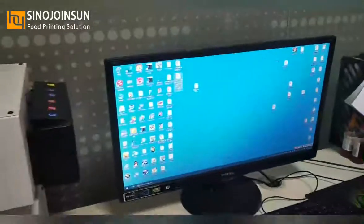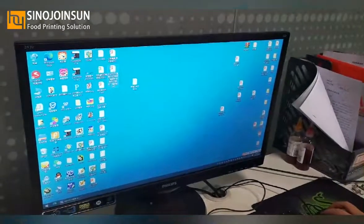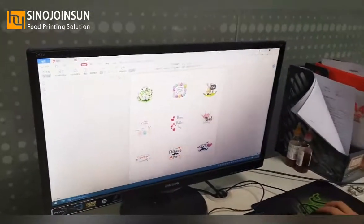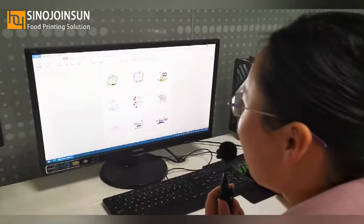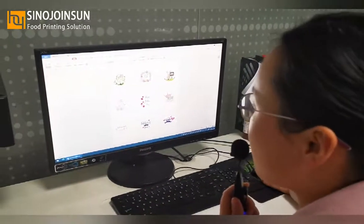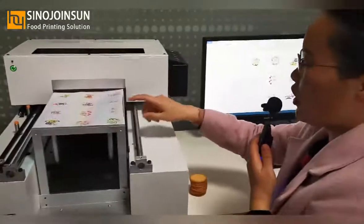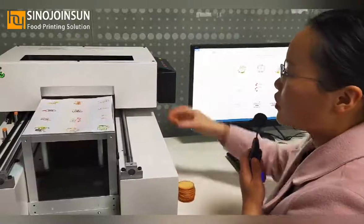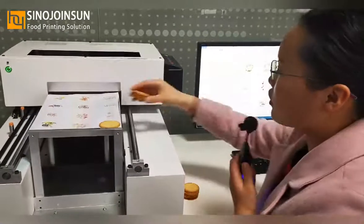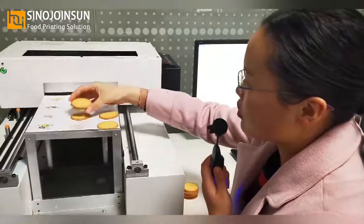Now we can open a file to print — it's just like printing a PDF or Word document in A4 size. I have first printed a test sheet on paper to locate the biscuits. Now we can place the biscuits on top of the template image.